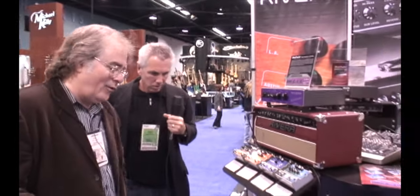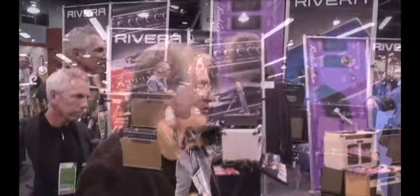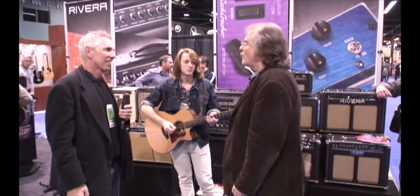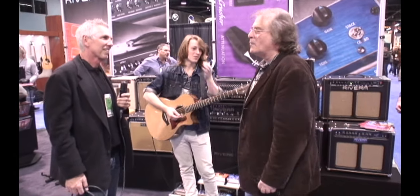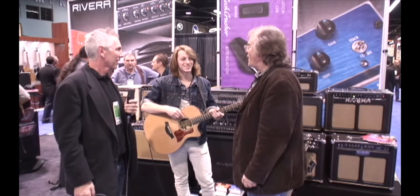We're going to move on right now to a demonstration. One of the greatest new guitar players on the scene is Rivera and Dorsey. We're very proud to be associated with Josh. He just came back from an amazing tour in Japan with the lead singer of the Bees and that whole entourage. It's quite an experience.